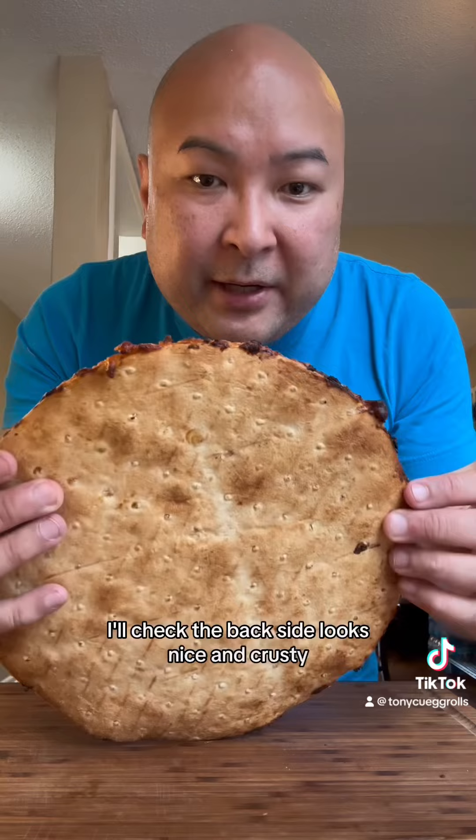I'm going to check the back side. Looks nice and crusty. Let's start cutting this thing.